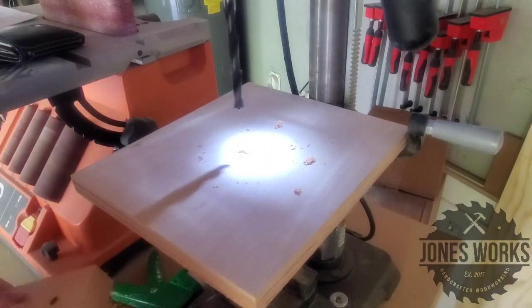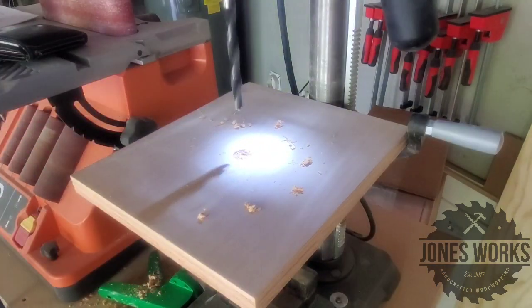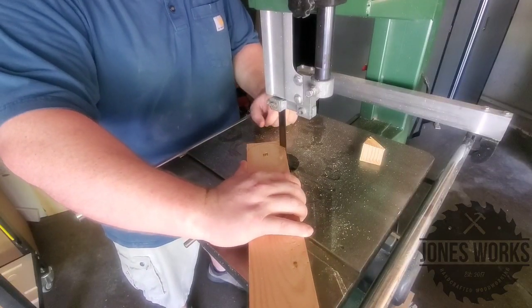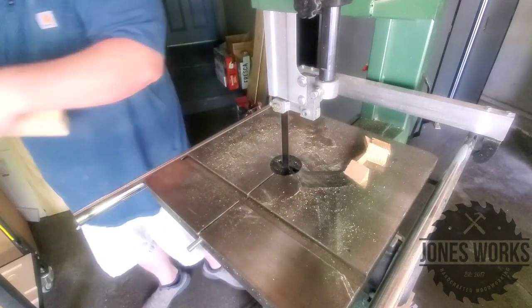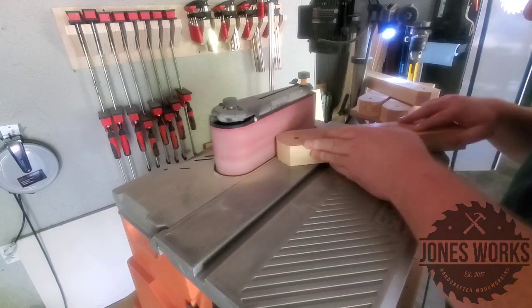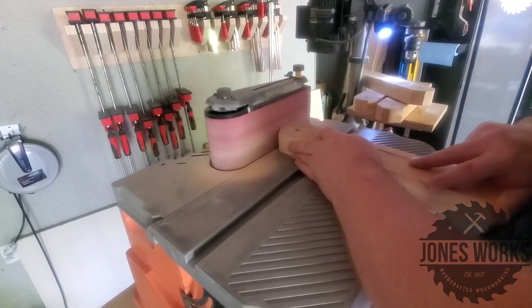Next we're going to move on to the legs. Here I'm just drilling the holes for the bolts that the legs will pivot off of. After drawing a curve using the bottom of a spray paint can, I'm using my band saw to remove most of the waste and then sanding up to the line using my oscillating spindle sander.